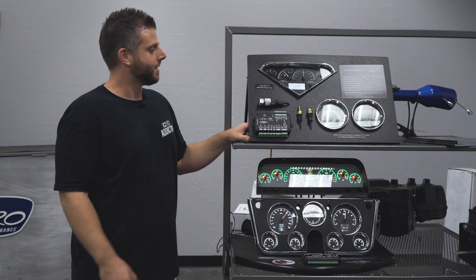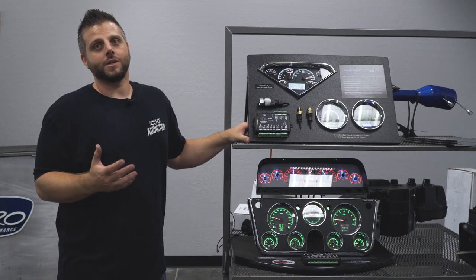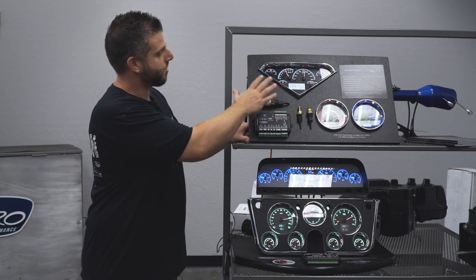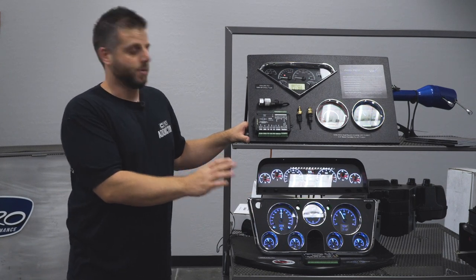Here we're looking at the Dakota Digital Gauges, the VHX and the HDX platforms. We get asked a lot what the difference is between the two. The main difference is the VHX — you'll order it in white, red, or blue LED lighting. The HDX, you can change it to whatever you want.